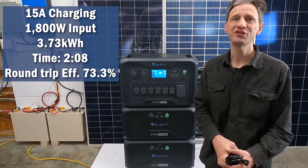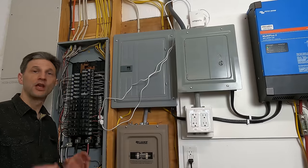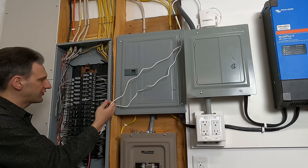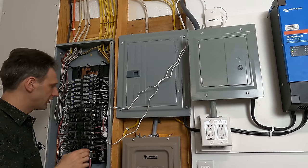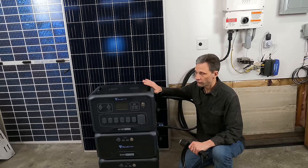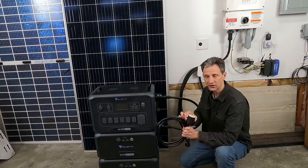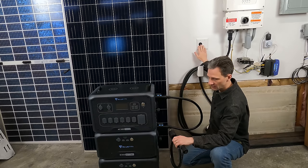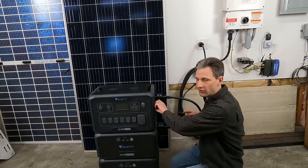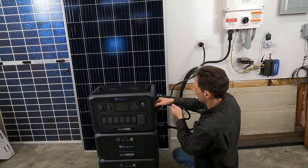BlueEtti boasts a 30-amp charging capability, so let's use the 30-amp cord and see what the AC input max really is. For this test, I ran a dedicated breaker over to the BlueEtti and put two sensors off my Emporia Vue to monitor both legs of the breaker, allowing me to see how much load each one draws. BlueEtti sent me a 30-amp cable with an L14-30 plug on the end, and I installed a receptacle just for this test to confirm the highest rate of charging performance. With the breaker off, I connected it to the input port, set to charge just one battery, and I'll multiply that by two to get total charge time.